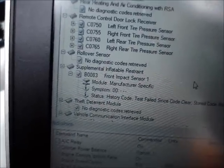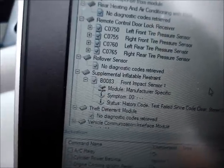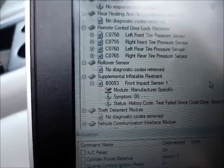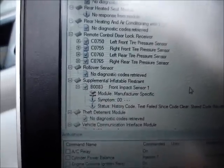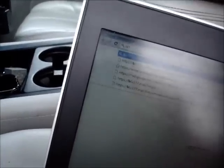The idea is to try to figure out which one of these airbag sensors is gone. As you can see here, it says supplemental inflatable restraint, code B0083, front impact sensor one. I can go to the internet to check out B0083 front end sensor, and it's going to tell me if it's the left or right, hopefully.